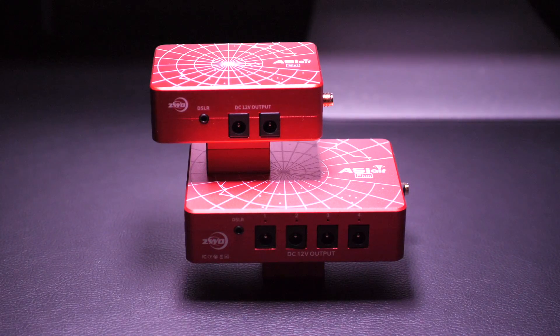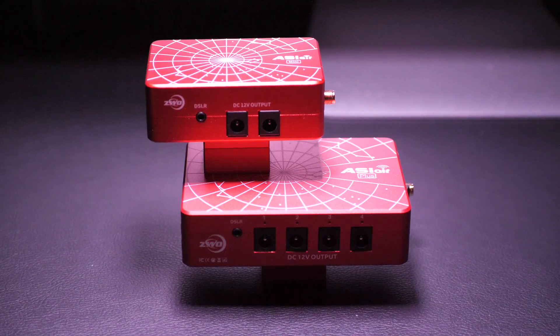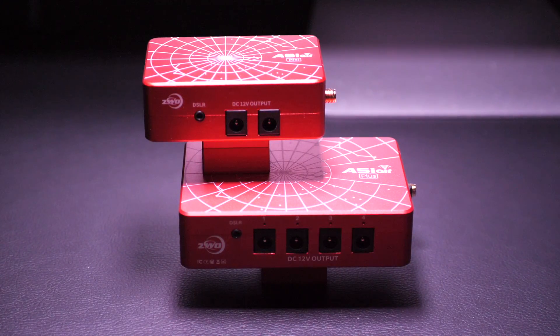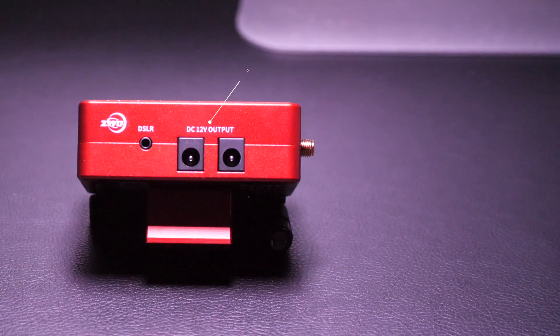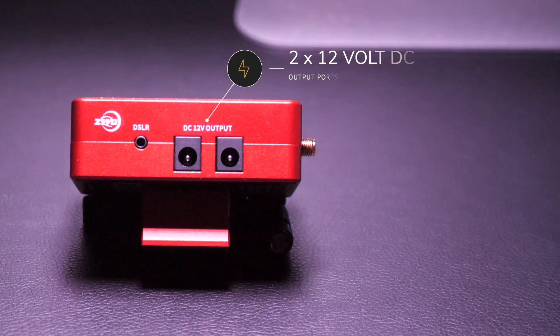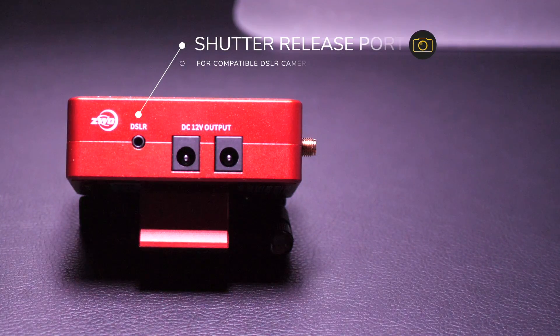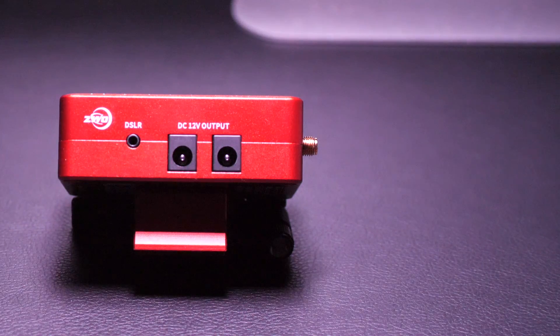Despite its small size, the Mini has a nice selection of ports to plug in your chosen camera and accessories. While not having as many ports as its bigger siblings, the Mini still looks great for smaller setups. On one of the longer sides, there are two 12V outputs for connecting a dedicated astro camera, a compatible mount, or a dew heater. There's also a shutter release port for a compatible DSLR camera — you can check if yours is compatible on ZWO's website, linked in the description below.